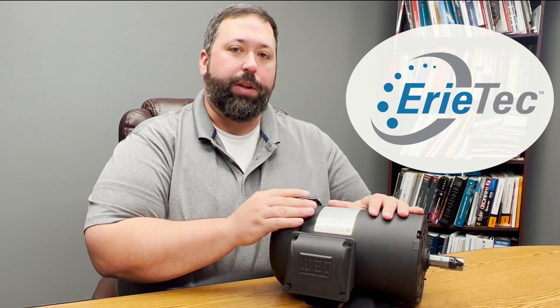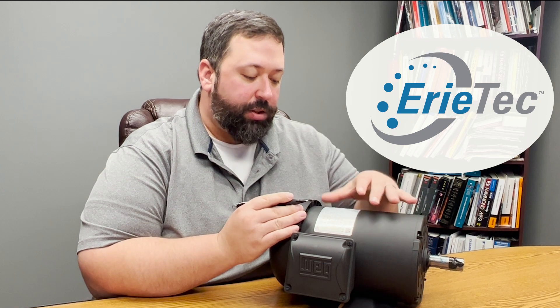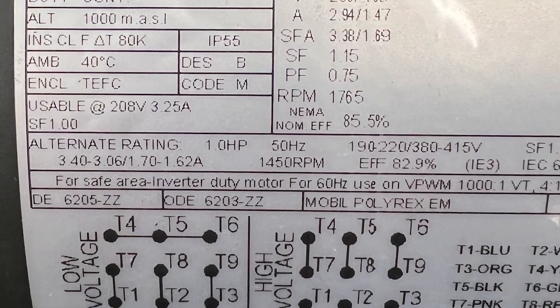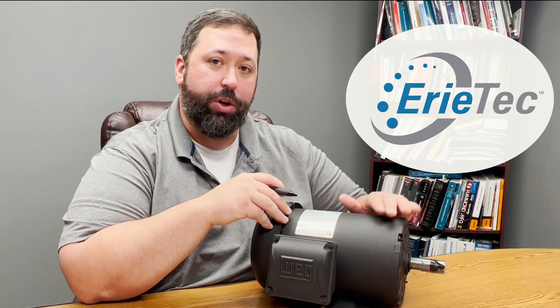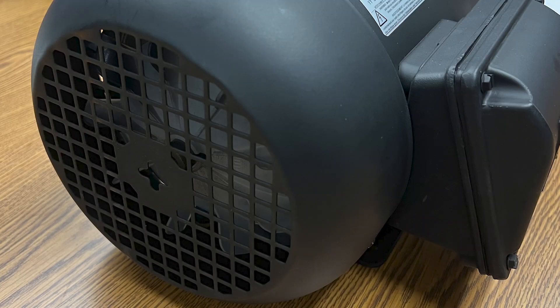Something else I wouldn't want to discount on the nameplate is that it will actually identify for you what your bearings are and what grease is recommended for the motor. This is very important for long-term maintenance. You'll see it says DE, which is your drive end where your output shaft is, and ODE, which is the opposite drive end — in this case where the fan shroud is.